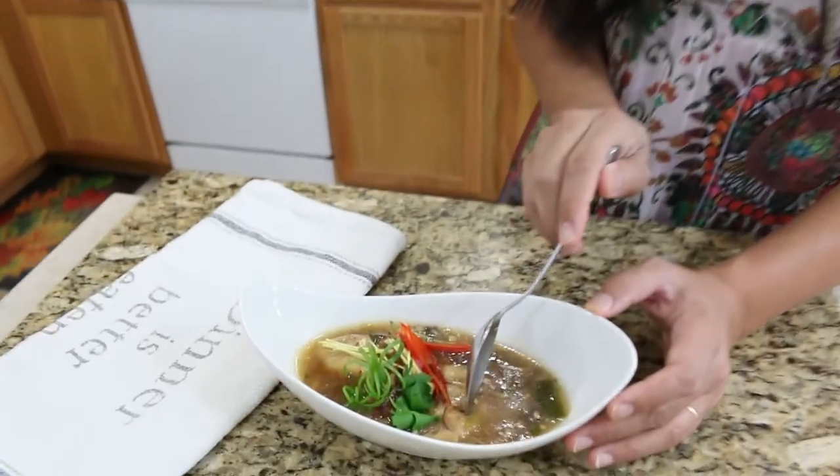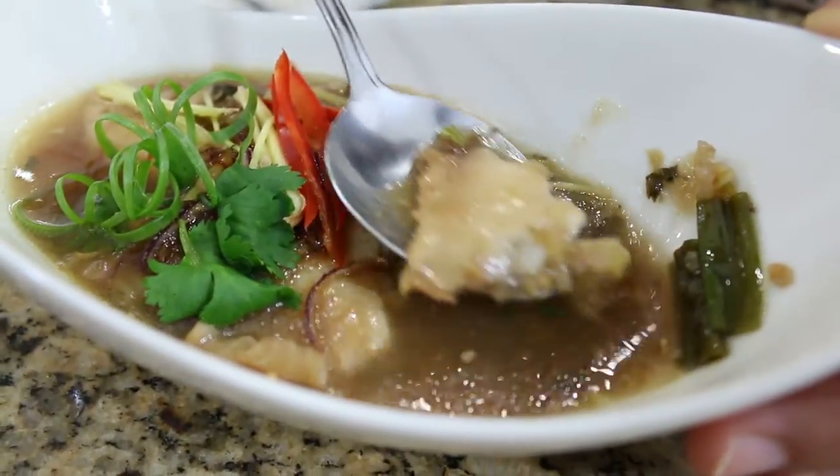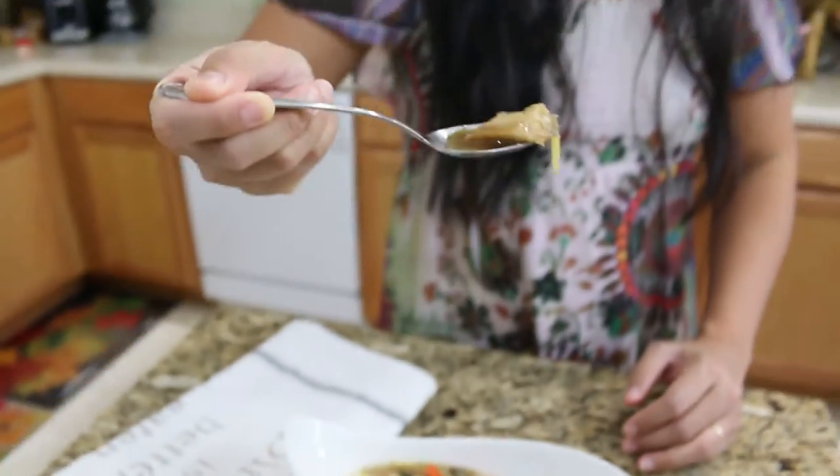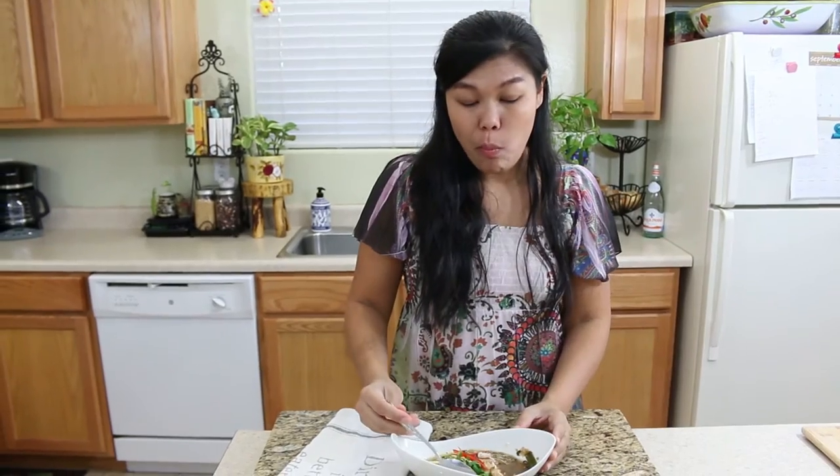Now let's give it a try. The fish and the ginger — just look at it. When they touch my tongue, it's a very tasty and very delicious soup. I really like this soup a lot. I will eat this with jasmine rice — that's how I like it. This soup reminds me a lot of my grandfather, who made it for me, because it's one of my favorite soups that he made.